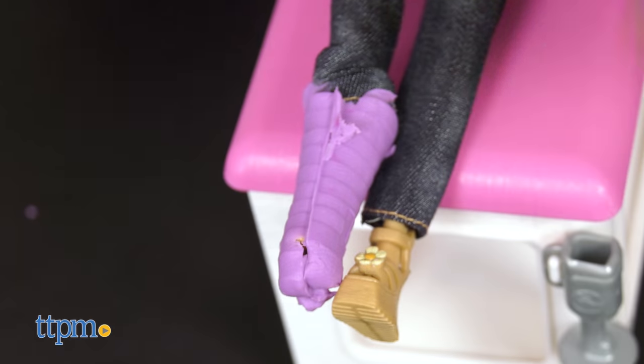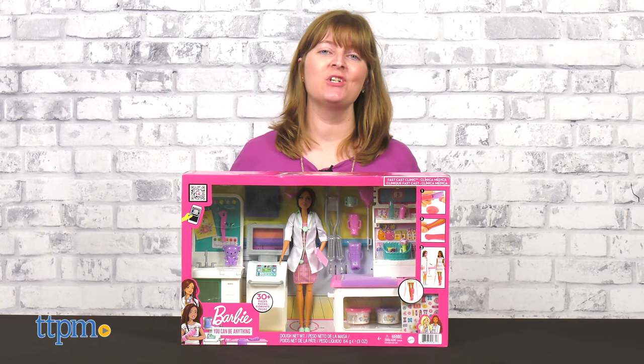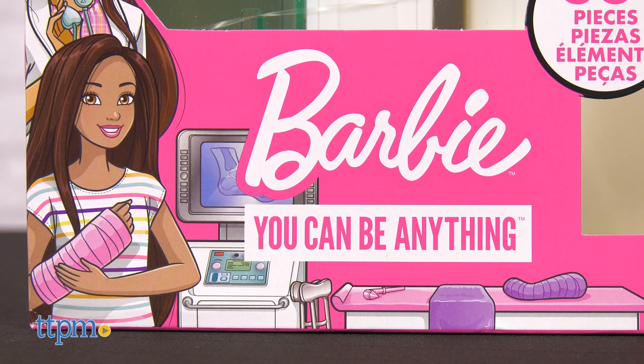With Barbie, you can be anything, including an orthopedic surgeon! Welcome to the Play Lab, where I'll be showing you all the fun features of the Barbie FastCast Clinic.